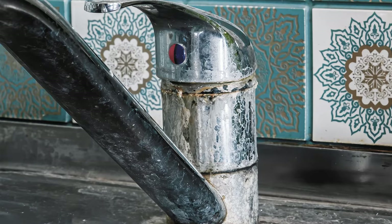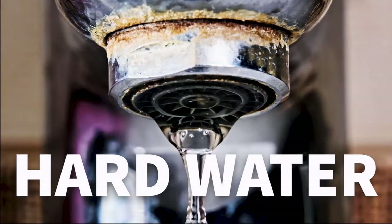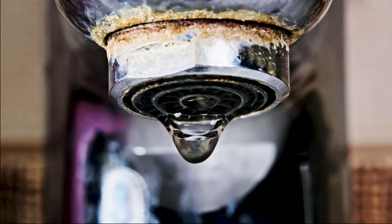Ever seen this where water dries? If that's what's building up on the outside, you can imagine what might be going on on the inside. This is often the result of hard water, which is commonly found in our household water.